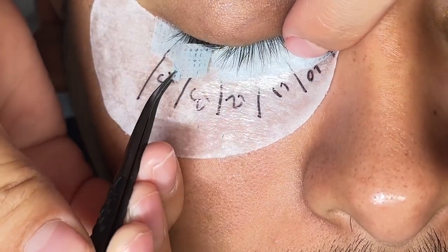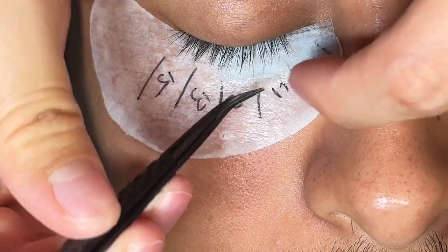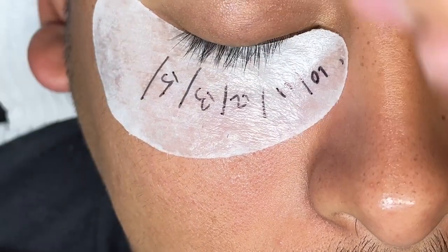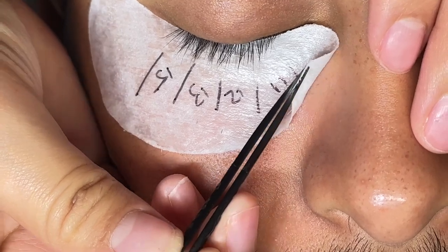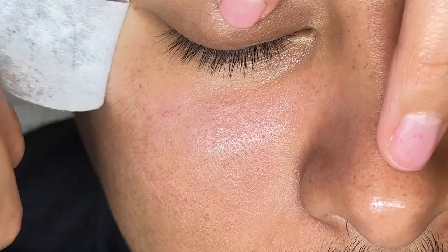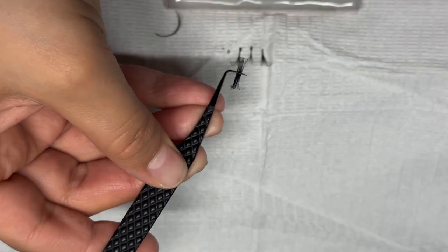When removing the tape, some people like to remove the whole thing, but I like removing the tape first and then the gel pad, especially for clients who have super long lower lashes. Because if you just rip it, it can be uncomfortable for some clients and cause pain. So I like to do that — even though it might take a couple seconds longer, it's more comfortable for them.